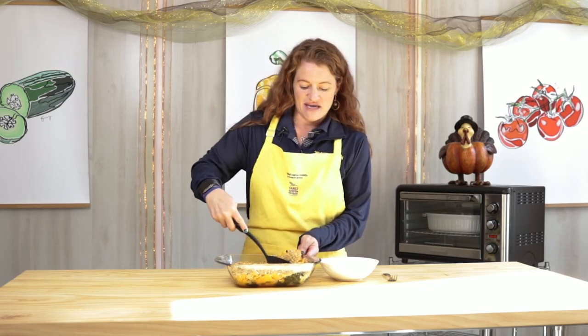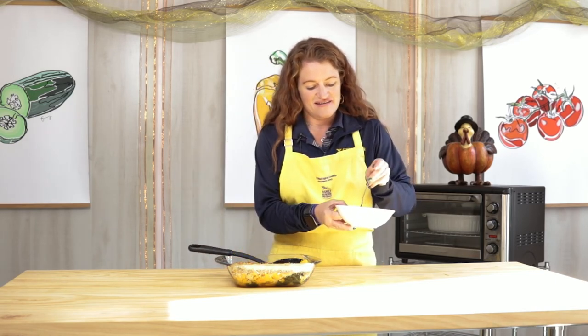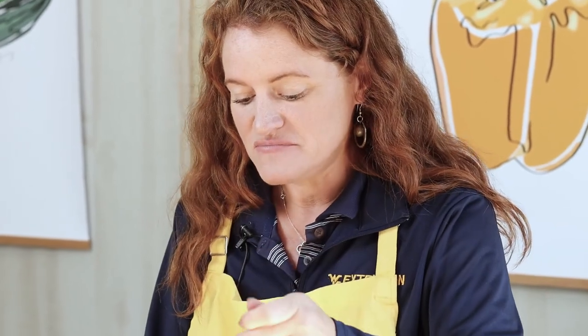I just took our butternut squash casserole out of the oven and the breadcrumb and cheese mixture is toasted perfectly — I cannot wait to try this. I'm going to get a good scoop with the kale, butternut squash, and sliced onions. The squash is cooked perfectly. That is delicious! You can really taste the nutmeg in the topping; it's crunchy but soft. Be sure to check out our YouTube and Facebook pages for more delicious and healthy recipes. Bye!